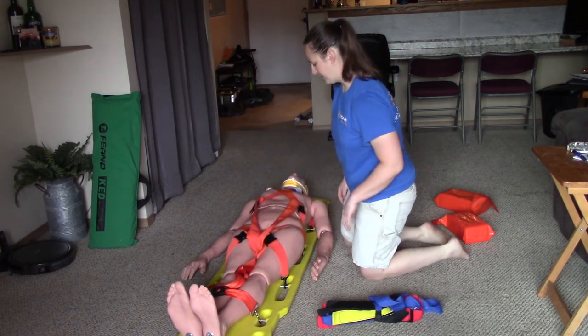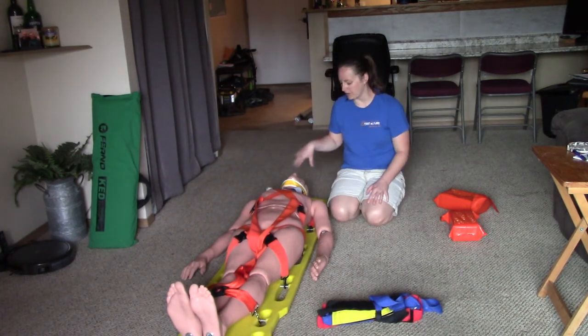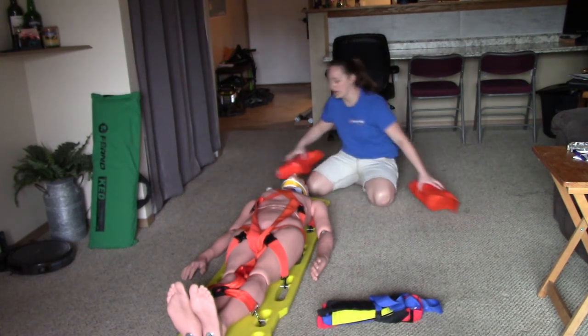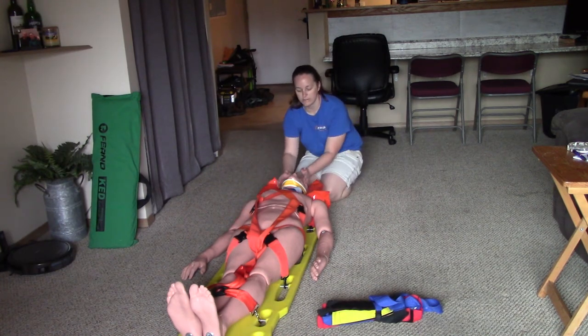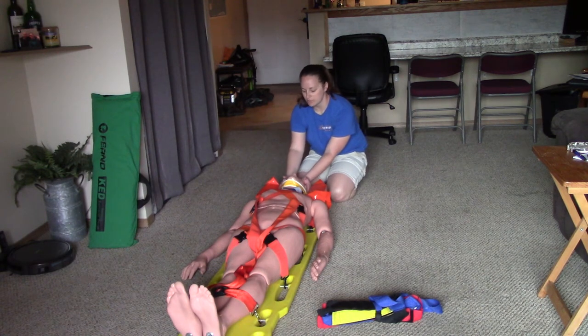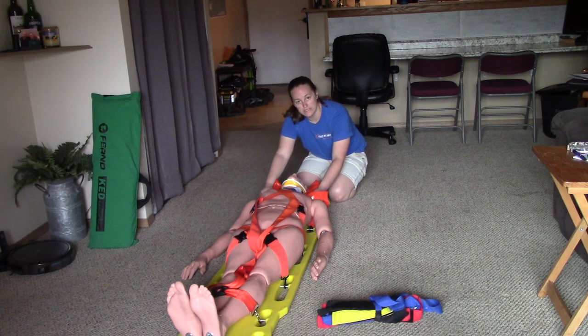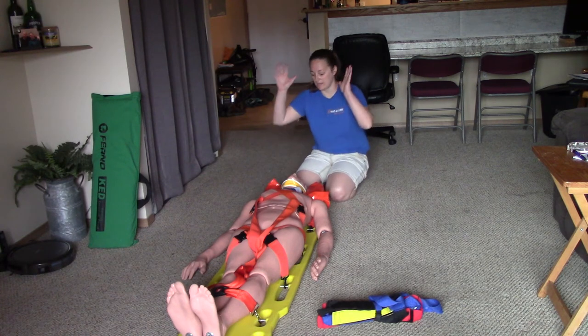The next major step is securing the patient's head. I'll put the head blocks on either side. My imaginary partner is still holding c-spine with their hands. I'll place the blocks, then my imaginary partner slides their hands out and takes over holding the head blocks, maintaining c-spine. They verbalize that they've taken over c-spine, and I can now let go.